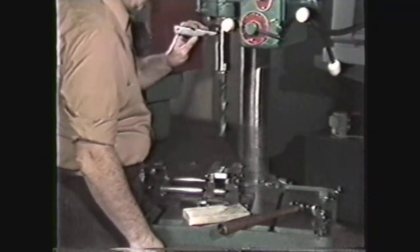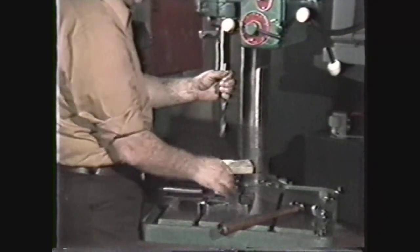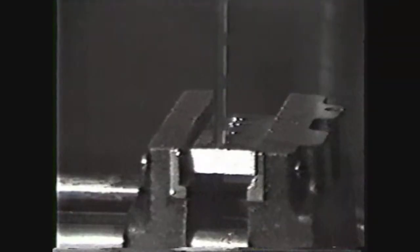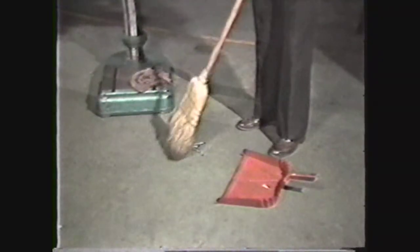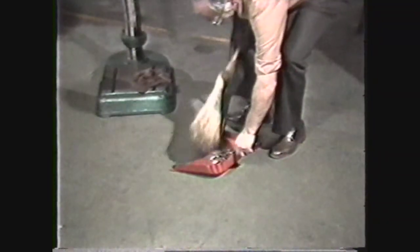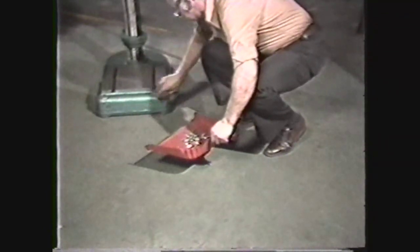Always remember to remove the chuck key from the drill press before you start the machine. When you are removing taper shank drills from a drill press spindle with a drill drift, put a block of wood below the drill point to protect the cutting edges. Always use a brush to clean up chips. Never use rags around a drill press that is in operation.